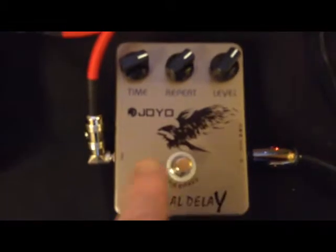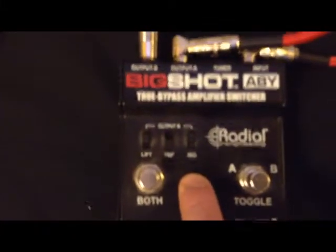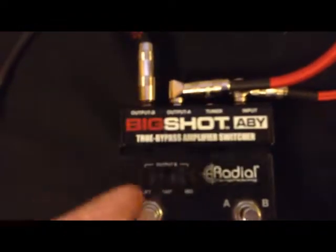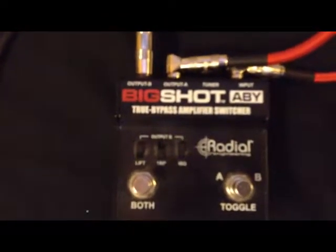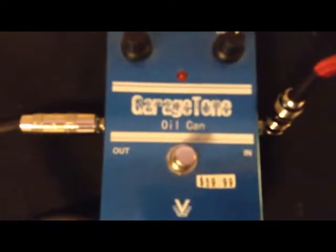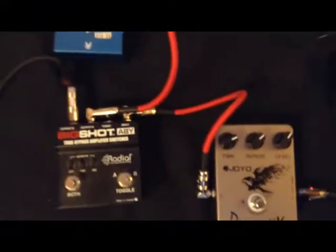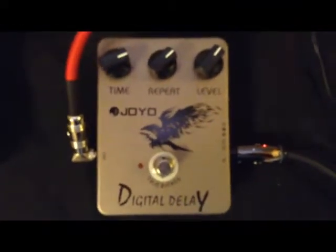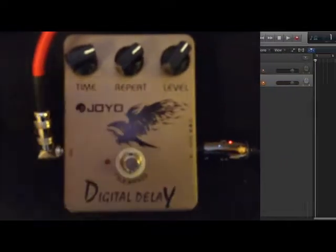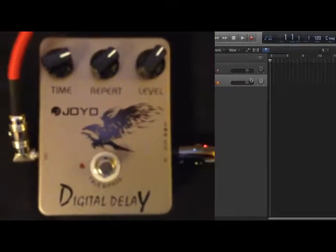So we are going to create a secondary effects loop — a side chain. We're going to go from the Magpie into the digital delay, into the splitter. One part goes back into the Focus Right and into Logic; the second part goes into the Garage Tone Oil Can and then into a second channel of Logic. Obviously you can do this with two amps or whatever. I'm going to attempt a split screen so we can see what's happening in Logic.